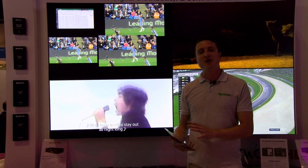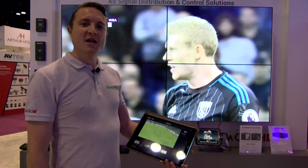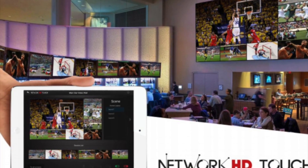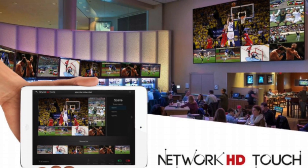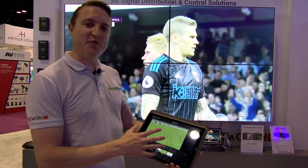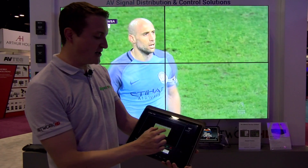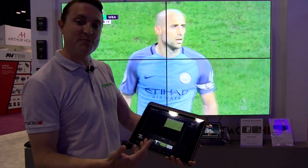All of this is being controlled by our Network HD iPhone app. Here we have our Network HD Touch app. This is a free app for iPad for controlling the Network HD system. The new 250 controller for the RX for the first time adds windowing functionality with drag and drop, pinch to zoom, control and placement.